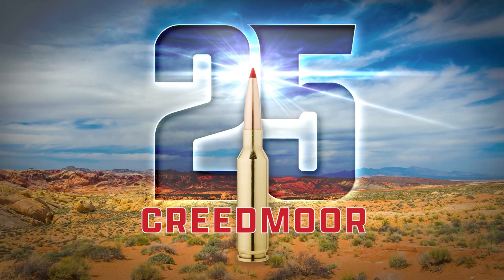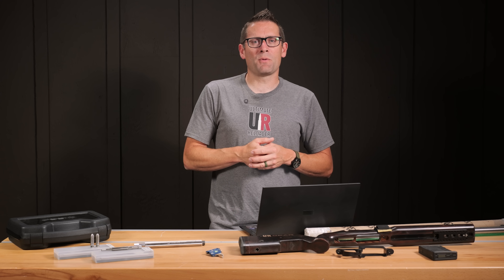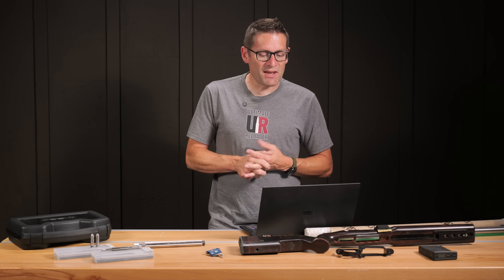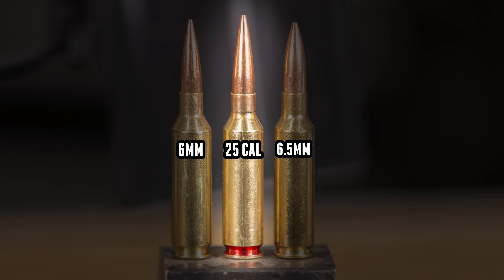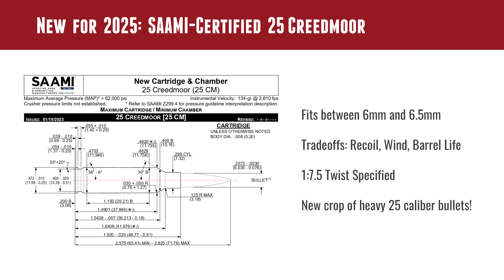Let's talk about 25 Creedmoor briefly. At SHOT Show in January 2025, one of the big news items was that 25 Creedmoor is now SAAMI certified. What does that mean? 25 Creedmoor has been around for a while, but now we have official specs, guidelines, and ballistics, and we're going to gain traction from rifle and component manufacturers plus better load data. 25 Creedmoor fits between the 6mm Creedmoor and 6.5 Creedmoor, with trade-offs in wind bucking, recoil, and barrel life — it's considered the sweet spot right between the 6 and the 6.5.